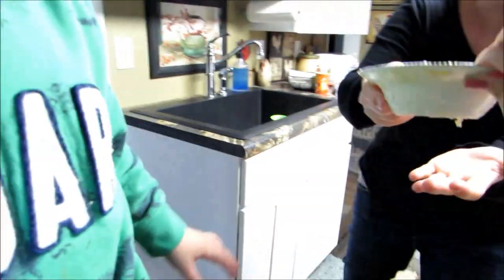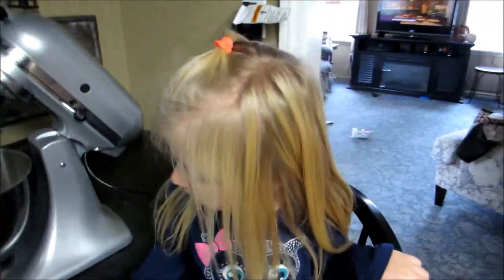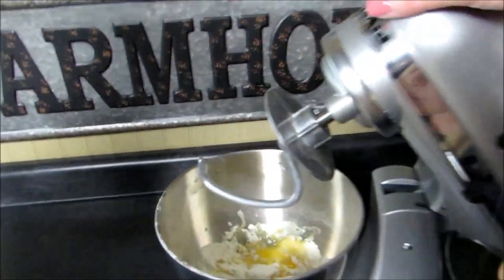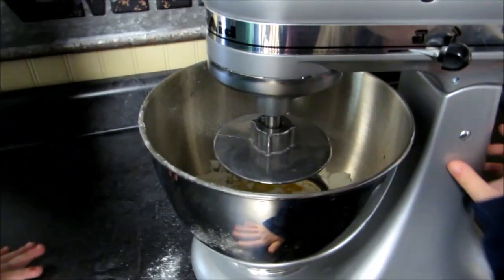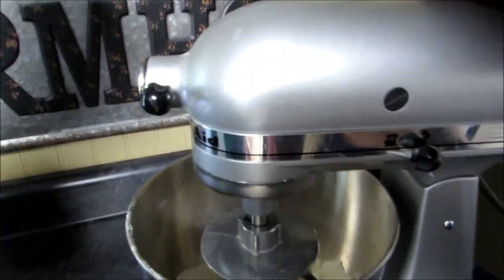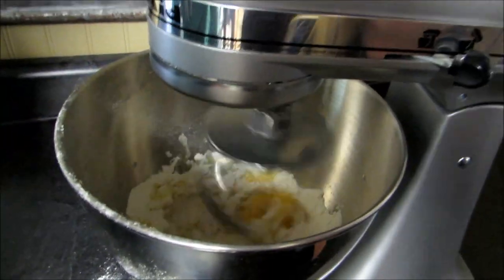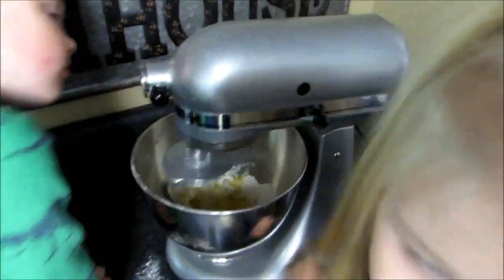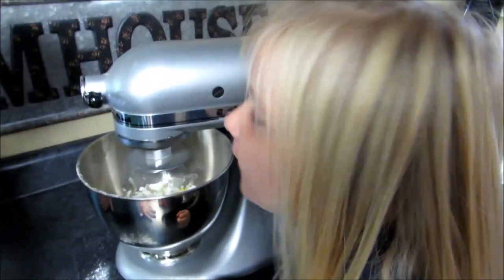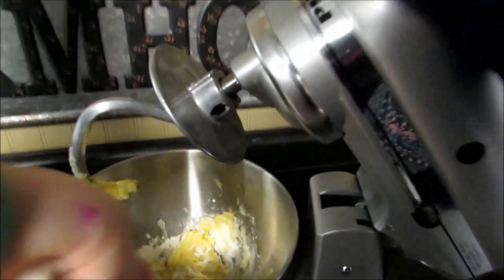Okay, how about we just give this to mommy right away. There you go, mommy have the bowl — that was a good job! All right, so you ready for the next step? Put this down and you're ready. You want to watch? Don't put your fingers in there, okay.